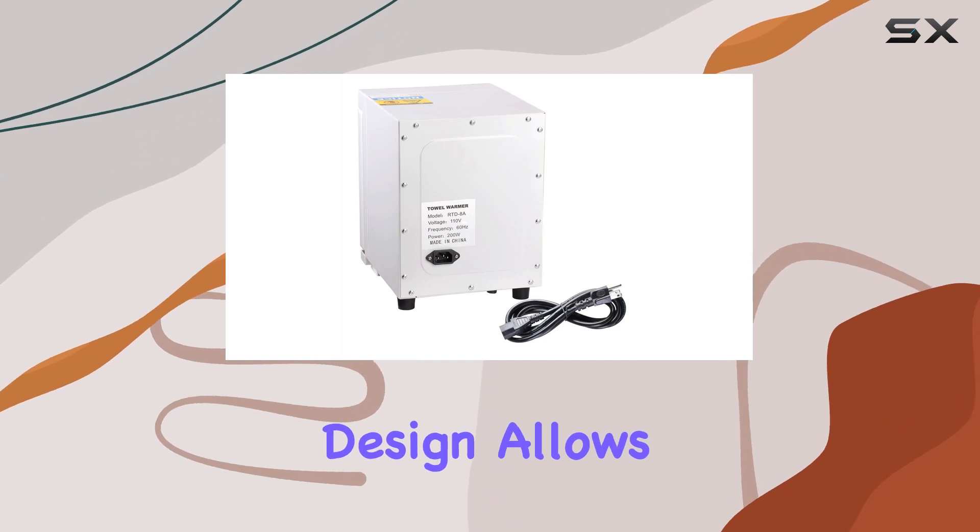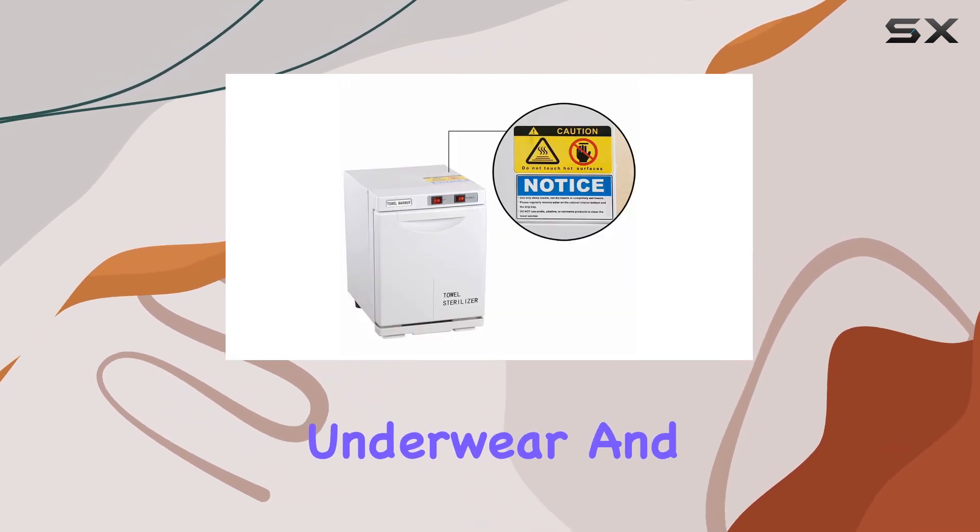Plus, its versatile design allows for the heating of various items like towels, underwear, and nail tools.